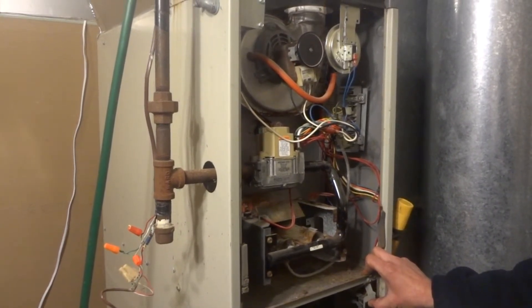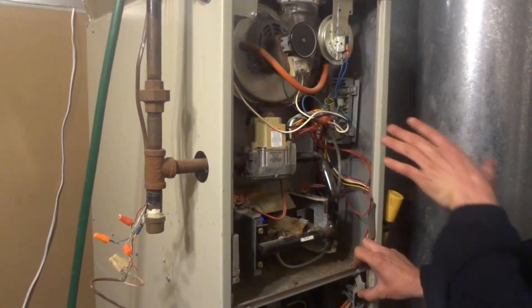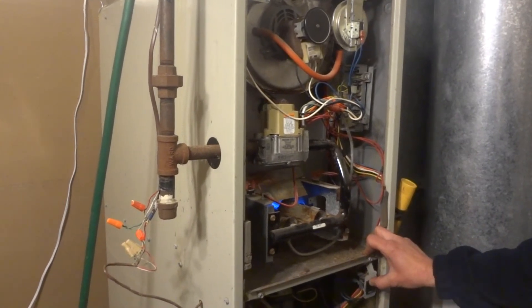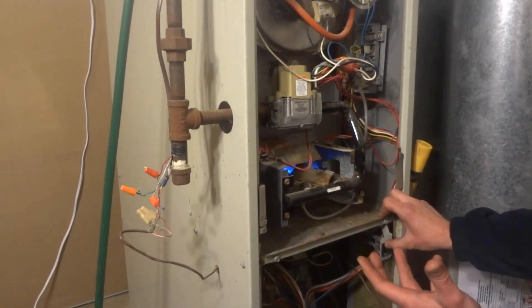Inducer motor comes on, satisfies pressure switch, ignition control sends power to your gas valve, then starts your burners, and after so long the blower motor will come on and blow the heat through the house.